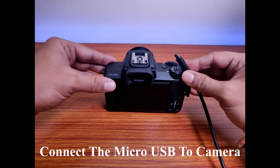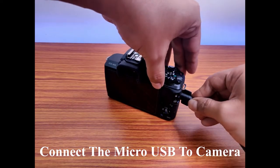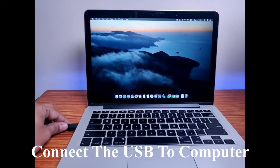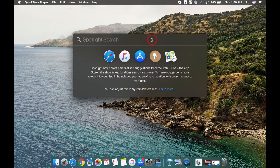You just need one mobile charging cable. Connect the micro USB to the camera — I am using a Type B mobile charging cable — then connect the USB to your computer. While connecting, ensure your camera is switched off, or you may find the camera is not detecting. Then switch on the camera.